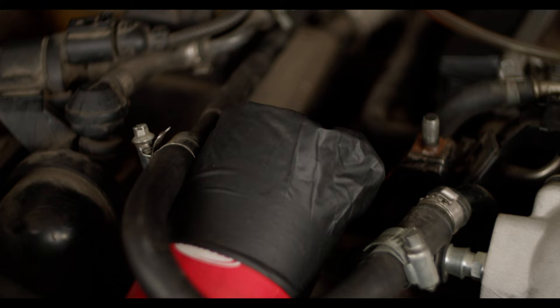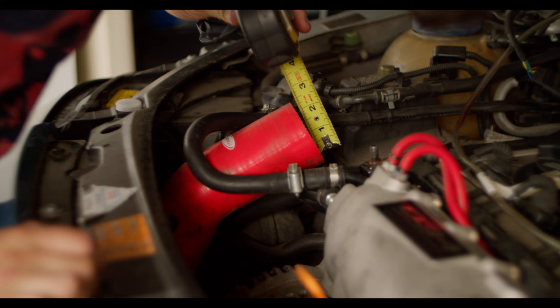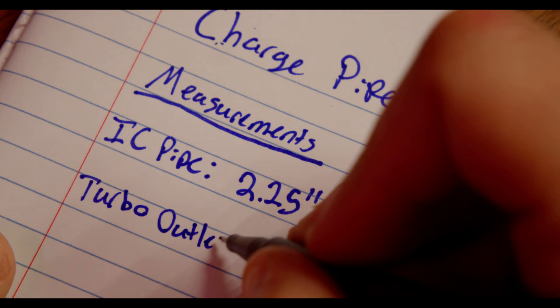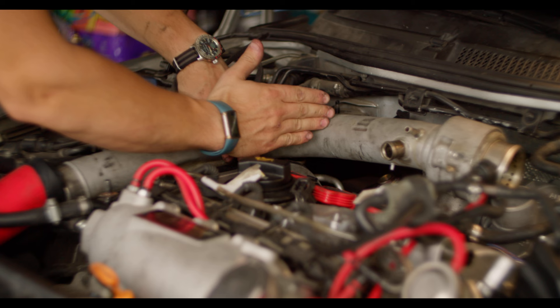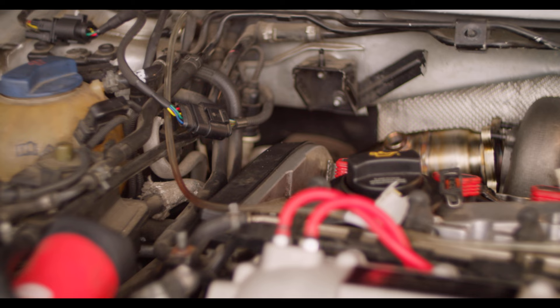I think the charge pipe is going to be the easiest design project we have today. At its core, we need to connect the outlet of the turbo to the intercooler pipe. But like the intake, there are two ports we can't forget — one for the N75 and the other for the diverter valve. Following a similar procedure, I measured the diameter of the intercooler pipe and the turbo outlet. The intercooler piping is actually larger than the turbo outlet, which is fine because we know it won't bottleneck. Taking inspiration from the original charge pipe, I like how it routed at a right angle towards the intercooler piping. Plus this charge pipe already has the bungs we need for the N75 and the diverter valve.